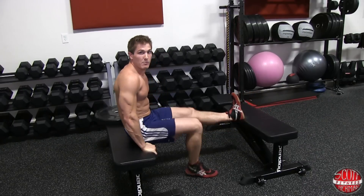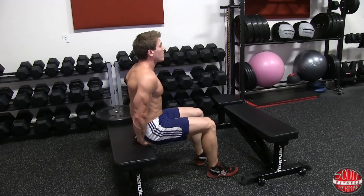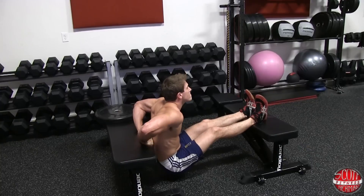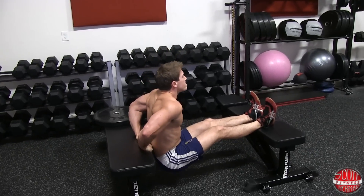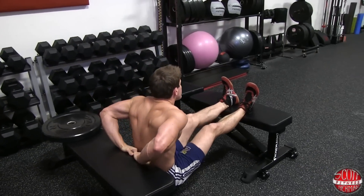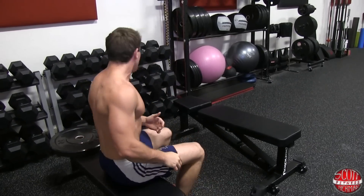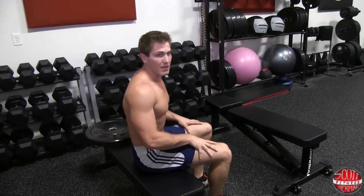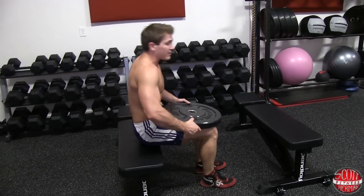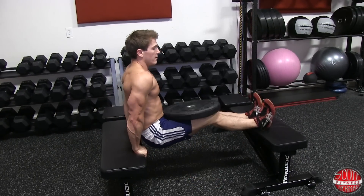Some people like doing it on benches because they feel they can isolate their triceps more since you can get your hands super close together — kind of like a diamond push-up behind you. You can also add weight to this exercise by having somebody place the weight on your thighs when you're already in position, or you can sit up straight, place the weight there yourself, and then safely pick up your feet and get started.